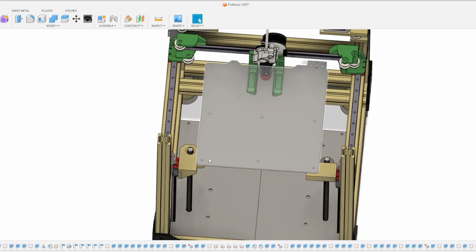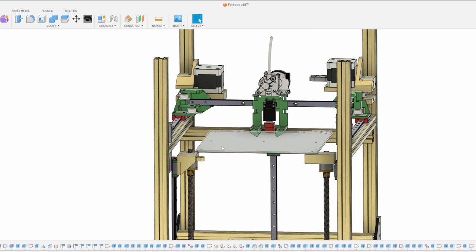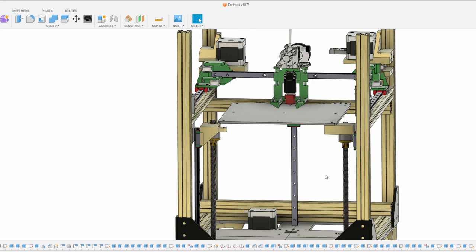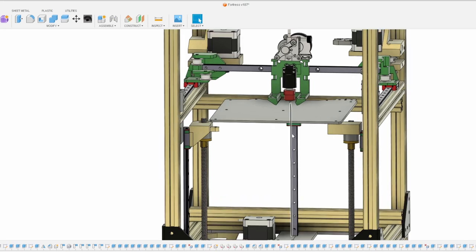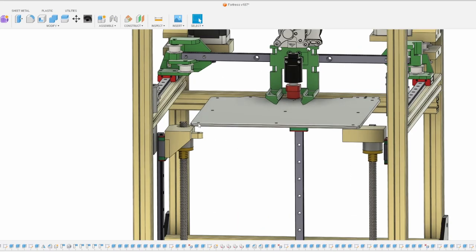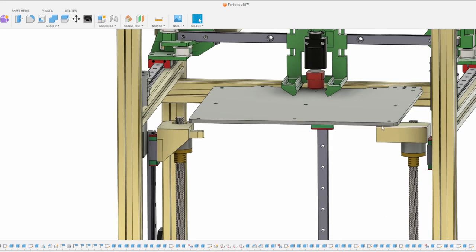Another option was putting a 2020 extrusion underneath the bed, but the problem with that is you won't have any adjustability for bed leveling via screws. I plan on putting a normal bed spring with a nut so you can adjust the three corners. We have to remember that this triple lead screw is not an independent Z — all three lead screws are synchronized via one belt. I want people to be able to fine-tune these three points via the paper method to make sure the belt is nice and level.